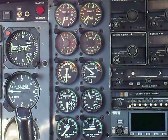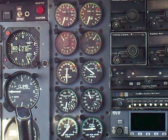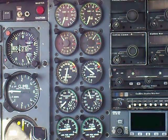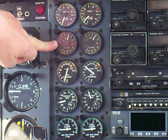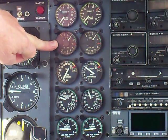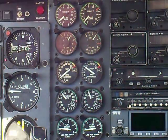I'm not going to do a cross-generator start. I'm going to turn the right generator off and do a battery start on the left engine. Right generator off — starter engage left. That engine starts crazy cool.